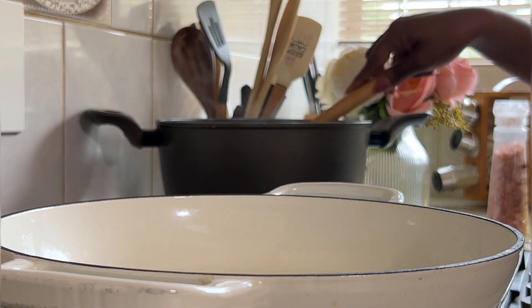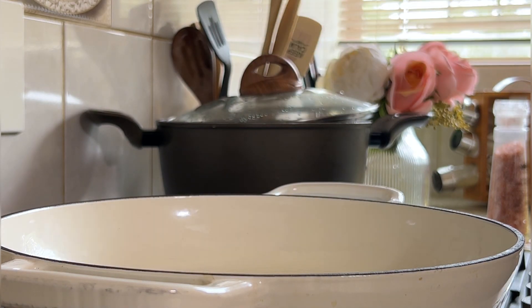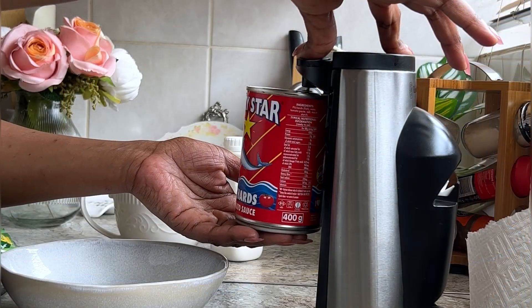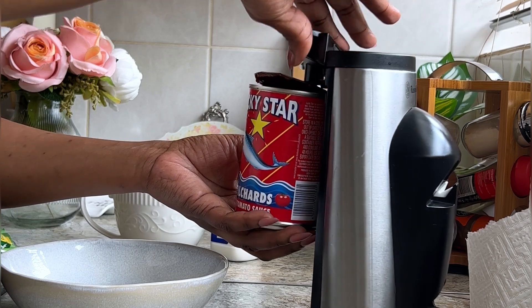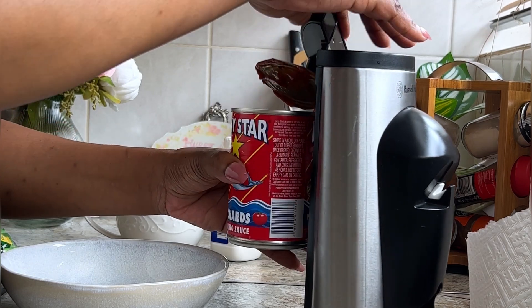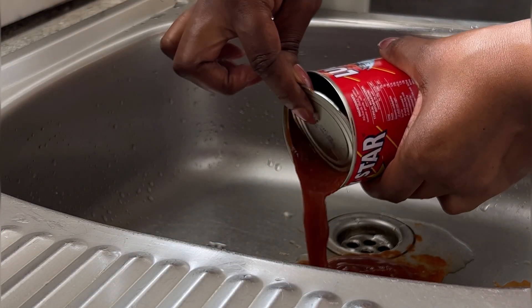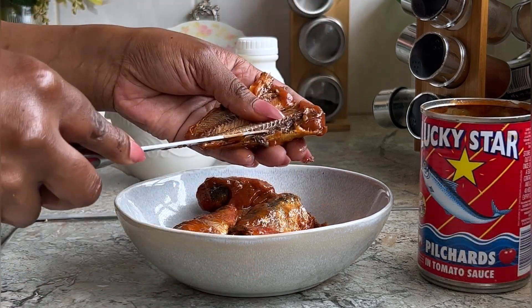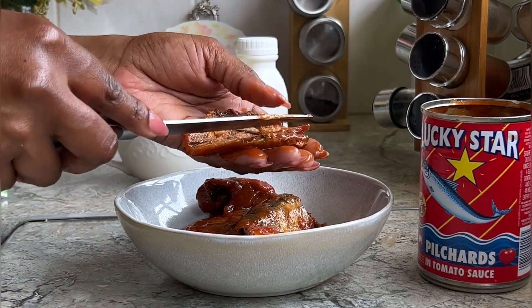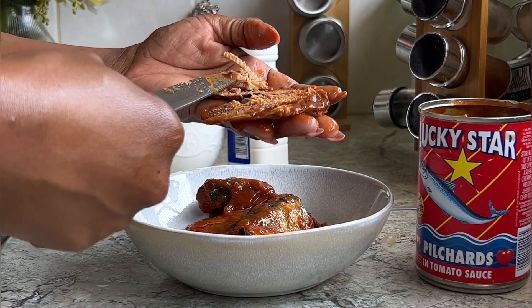Today I'll be cooking a very creamy pilchard pasta. I call this a very lazy dinner because this is the meal I prepare for my family on the days where I don't feel like spending much time in the kitchen. It's very easy and straight to the point. As you would have seen, I first cooked my pasta — I'm using penne but you can use any pasta of your choice according to your affordability. Then I moved straight into preparing my tinned pilchard fish: I first drained out all the liquids and then removed the bones and anything else I won't be needing.